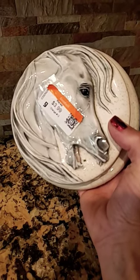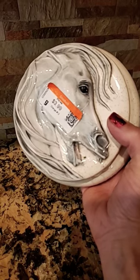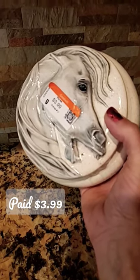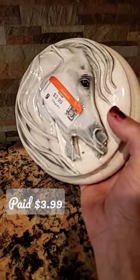We found this hand-painted horse trinket box in my last Goodwill Thrift With Me video, and our challenge is how to get the tape off without ruining the paint. We can't soak it in water, so we're going to use a hairdryer.